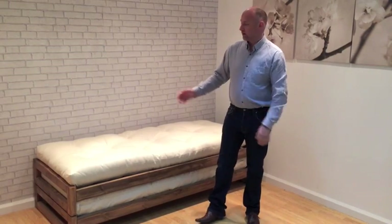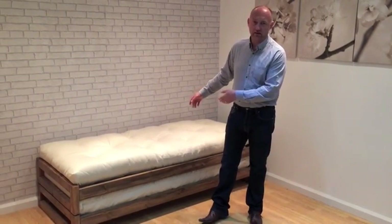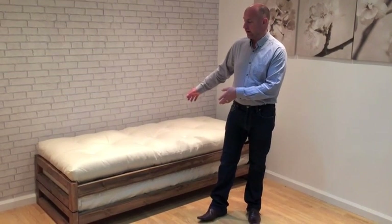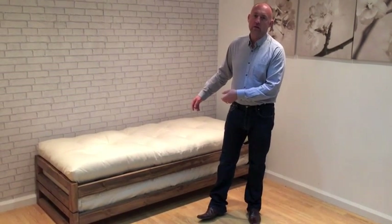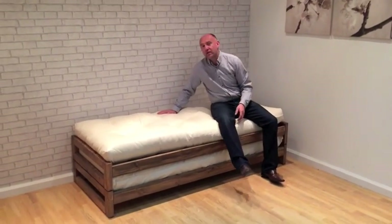Hi, today I'd like to show you a short demonstration of the stack and store bed, shown here stacked in two small singles — 76cm — and also available in the three foot 92cm. One of the most versatile pieces of kit we've ever made, selling really well.